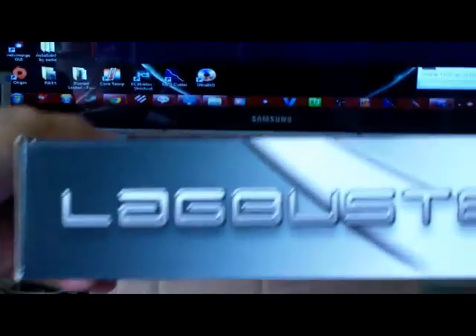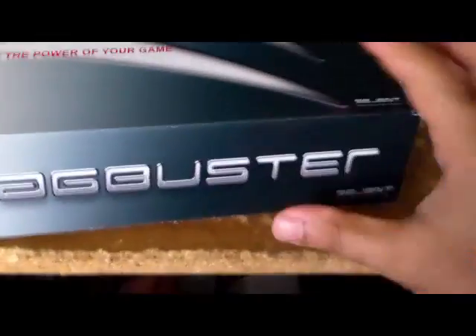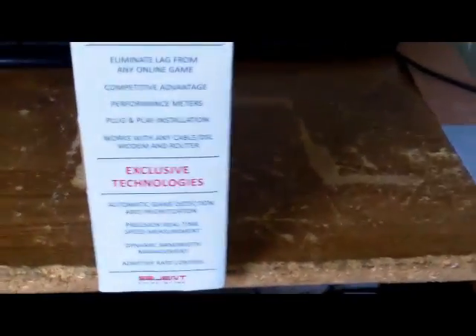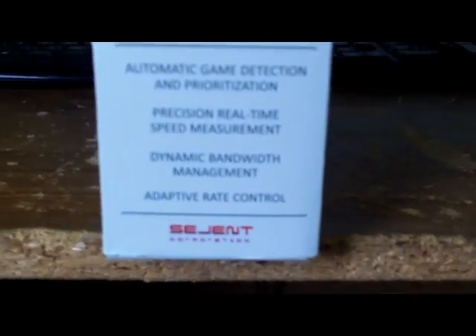I'll be unboxing a Lockbuster that I just bought. Here we go. Here it is — the Lockbuster. So here is the $219 device that people hesitate to buy. I went ahead and bought it to give it a shot and see if it helps me with my lag.